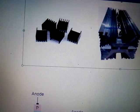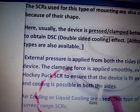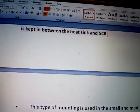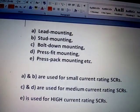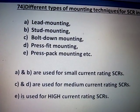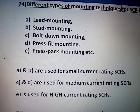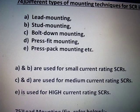There are five types of mounting. The first two are used for small current ratings. The next two are used for medium current ratings. The last one is used for high current ratings.